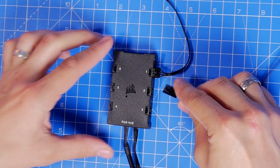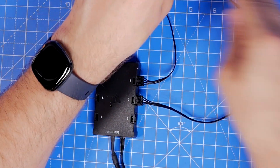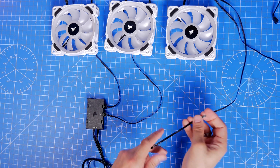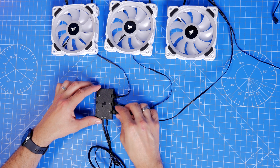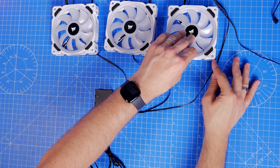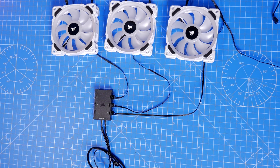A close-up look now — as I said earlier it's impossible to plug in the RGB cables into the wrong holes. They are specially designed with a little clip that holds them into place, so once you plug them in they pop in and that clip holds them steady. So now we have the RGB cables plugged in — that's one part of the problem solved.